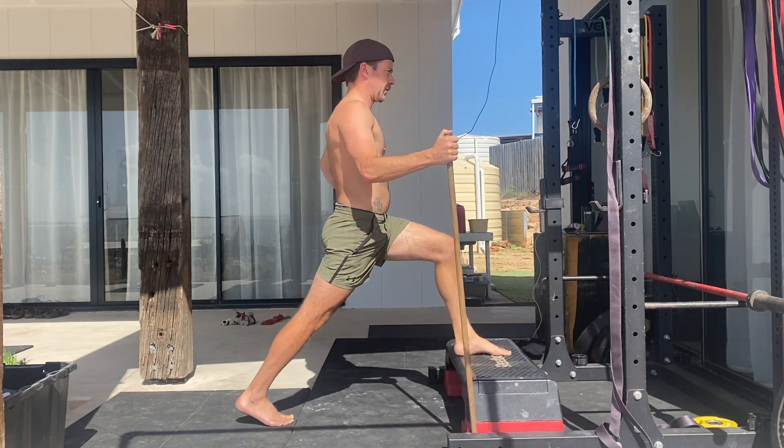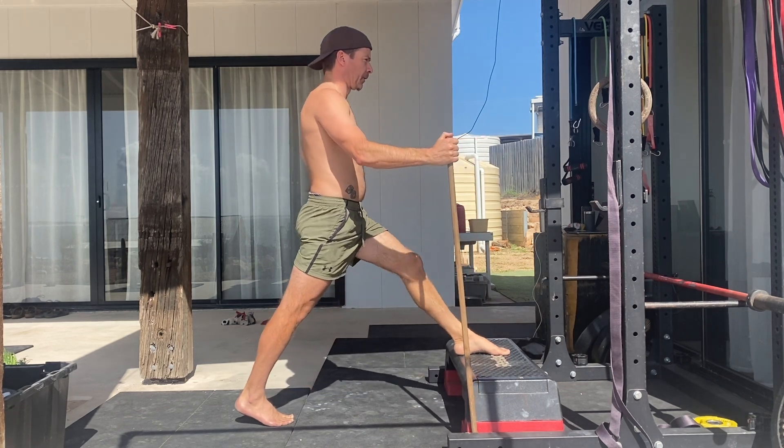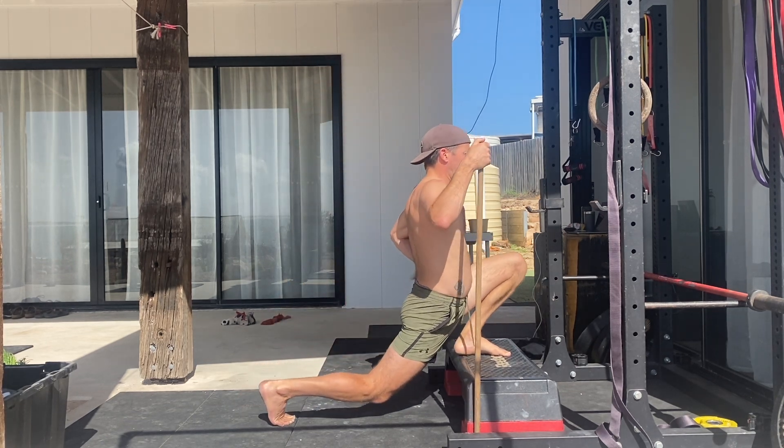After holding the pause, reverse the movement by moving back and up simultaneously to fully extend the front knee and return to the starting position.